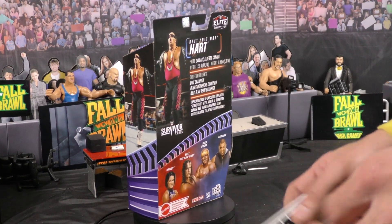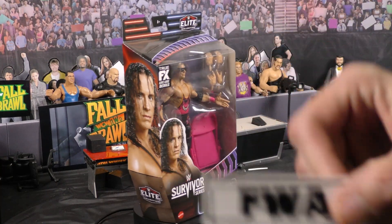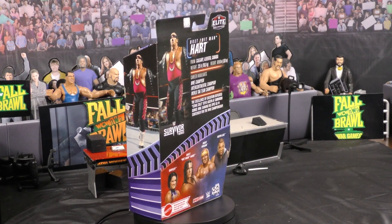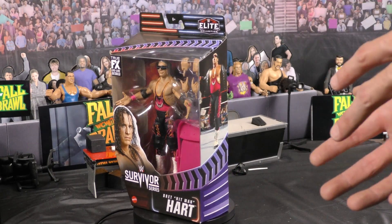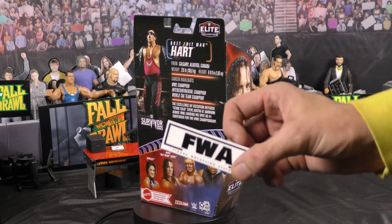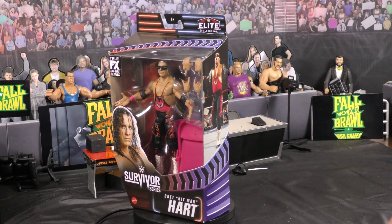Hey out there in the wonderful world of figure collecting. This is Jared again with the Figure Wrestling Alliance, AEW's Commissioner by the way. I'm going to be reviewing and opening my first figure for the Figure Wrestling Alliance Adventures in Toyland, which you can find on the Roku app through Extreme TV Online.